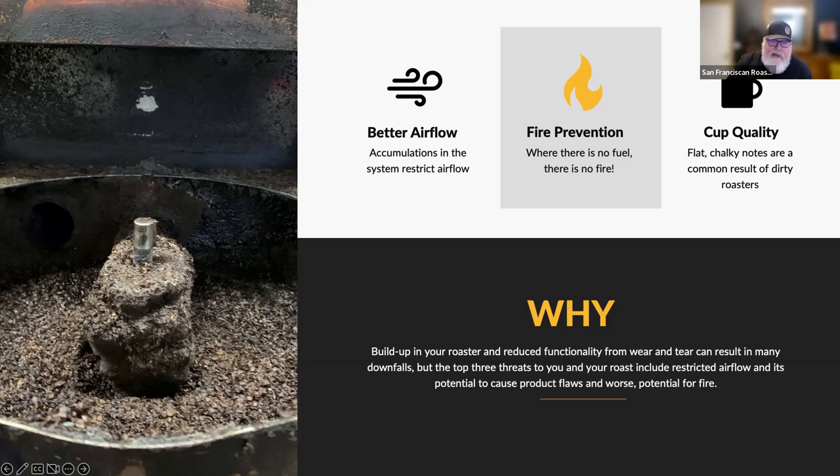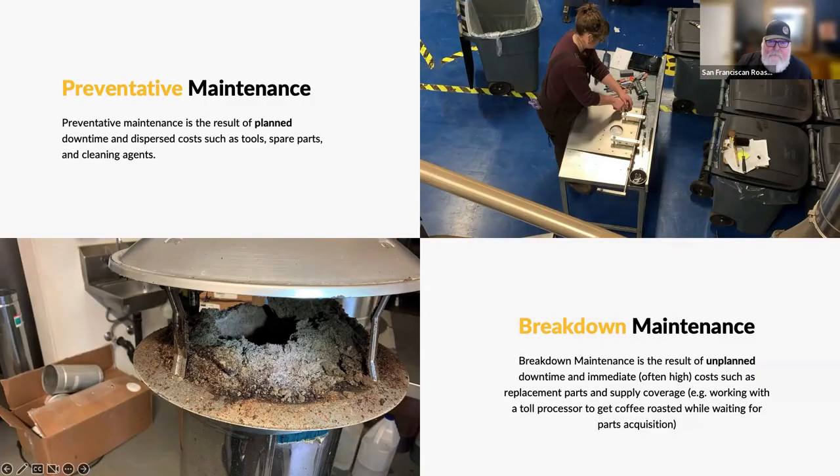You will also see an effect in the cup if you do not keep your roaster maintained, especially with airflow or gas flow. All these buildups are happening as a matter of course as you roast. The buildup will happen depending on how dark you roast and the volume of roasting you're doing. What I'm going to be talking about next is a preventative maintenance program.